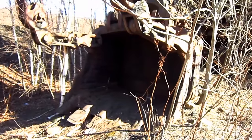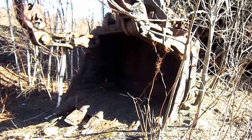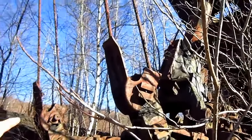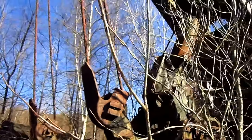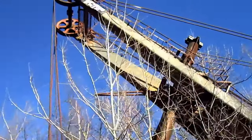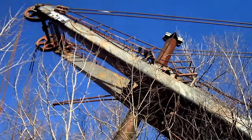The 280B was designed to swing a dipper ranging from 8 to 18 cubic yard capacity. 15 cubic yards was normally standard for this machine. Here you can see where the hoist ropes connect to the top of the dipper, and here you can see the Bucyrus-designed tubular dipper handle.